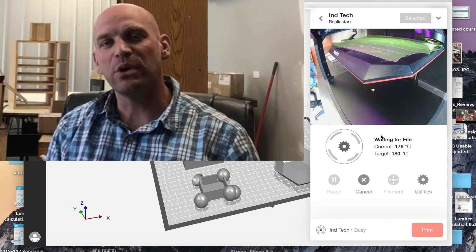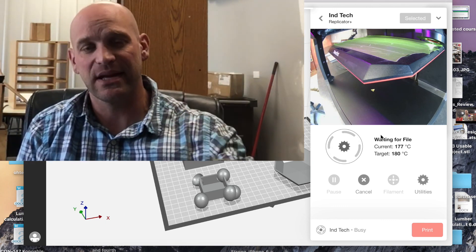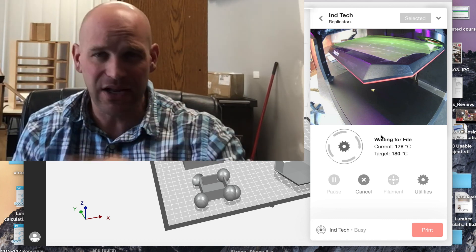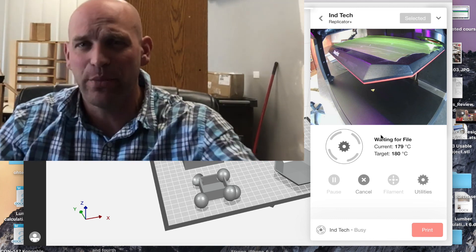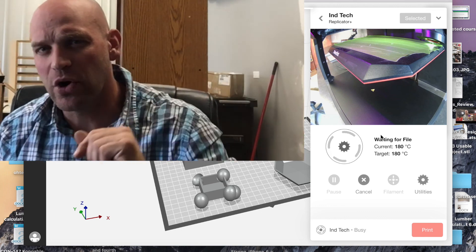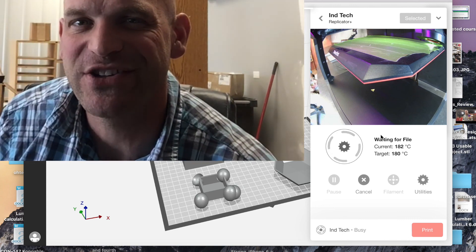Hey folks, thanks so much for watching — I appreciate you hitting that subscribe button and hitting that like button. If you want, you can go ahead and share it too. Make sure you work hard, because hard work is its own reward. Thanks for watching.